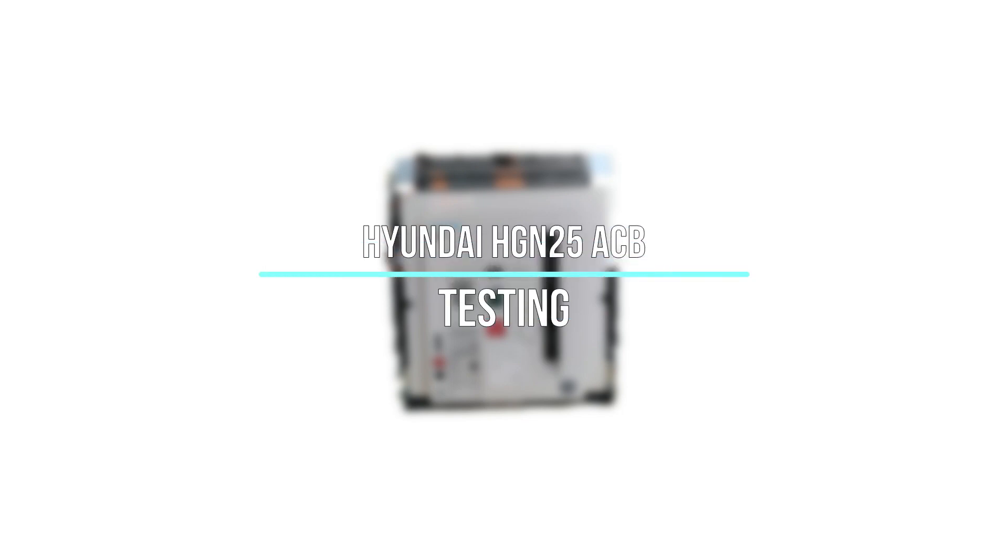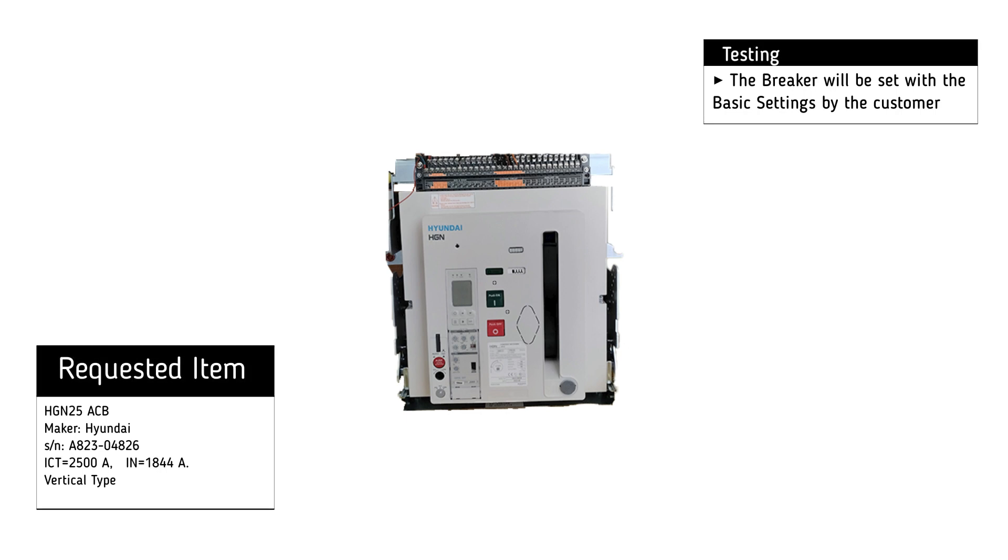Testing of Hyundai HGN25 Air Circuit Breaker. The basic settings will be set by the customer.